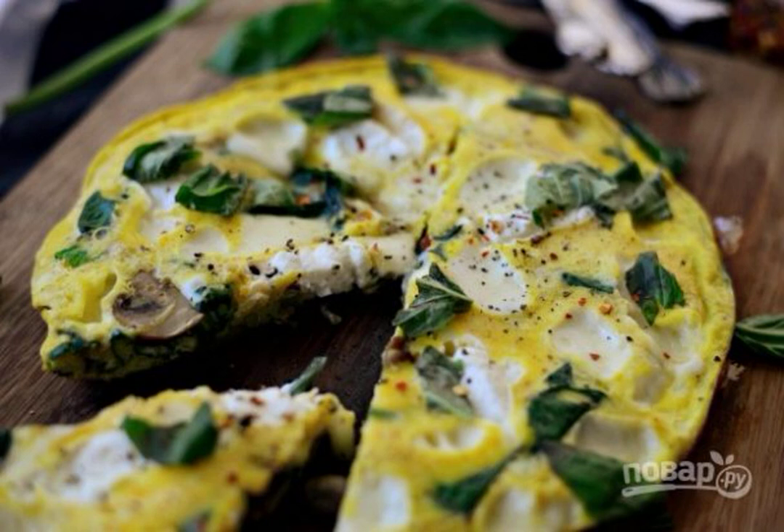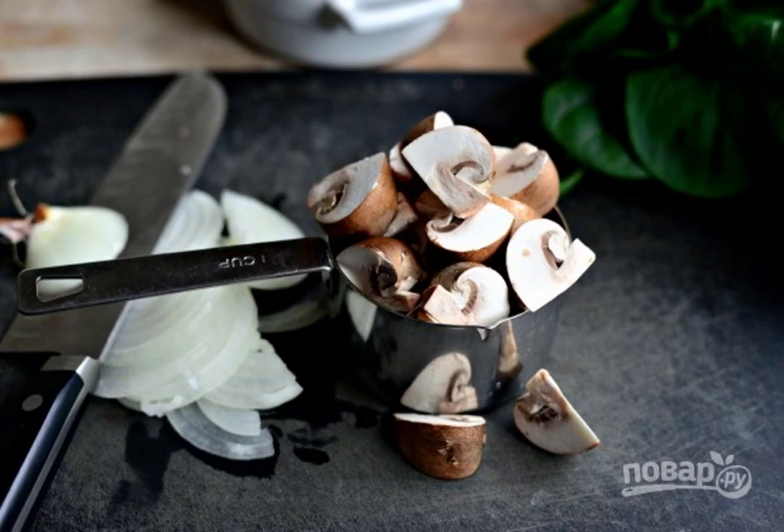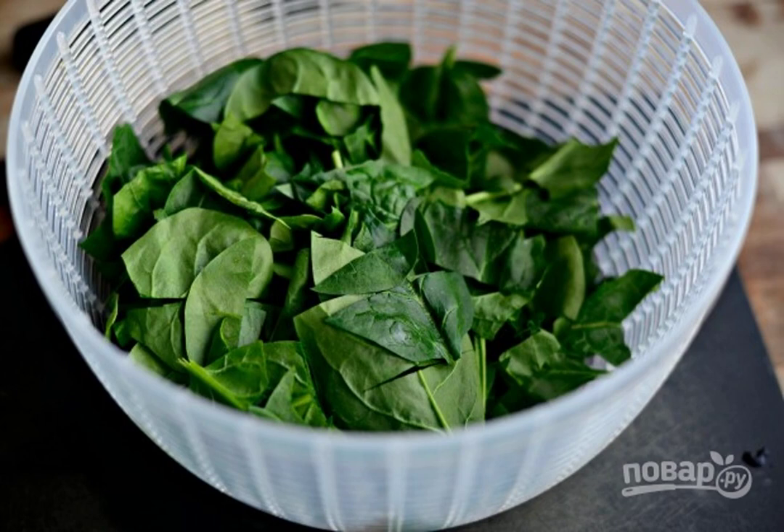Read carefully. 1. First, chop the onion into thin half rings. 2. Cut the mushrooms into quarters. 3. Divide the cheese into cubes. 4. Cut the spinach into pieces.